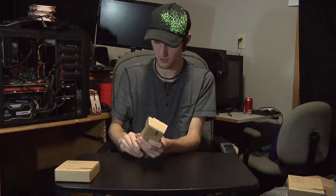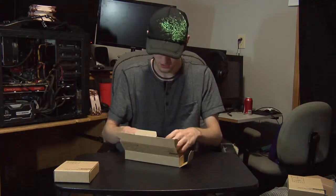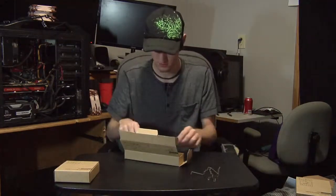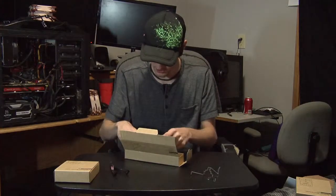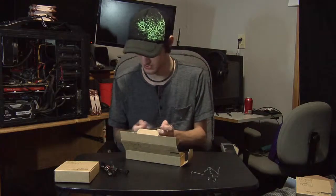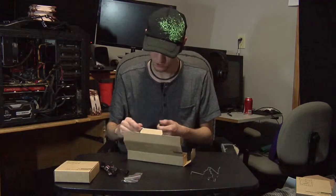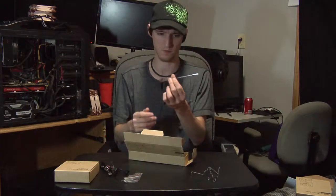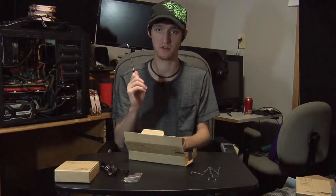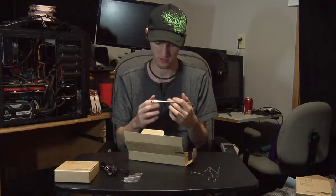Opening the accessories box carefully — it's nice cardboard. Inside we've got a couple of fan clips, a wire splitter, two low noise adapters, and some screws with rubber grommets. There's also a screwdriver — it's like an Allen wrench-style Phillips head and it's surprisingly solid, much sturdier than I expected from watching other videos.